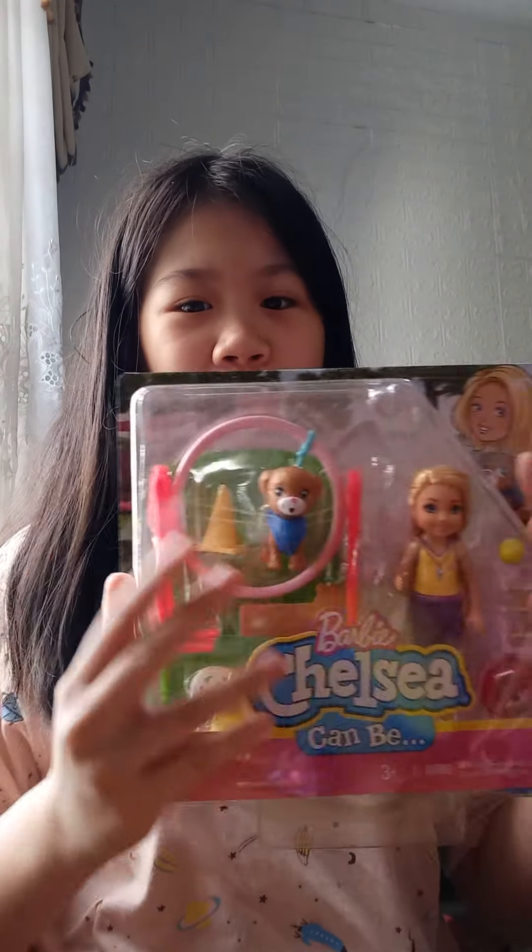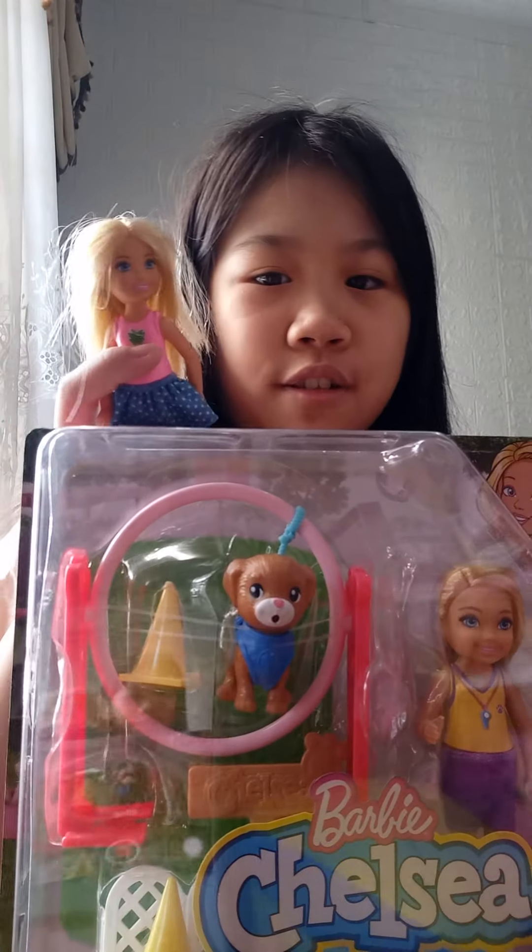Hello guys, welcome back to my video and today I'm gonna be doing an unboxing and it's Barbie. I haven't been uploading a lot of videos because I've been really busy with either out of school schedules or school schedules with some tests or something. But today we're gonna be unboxing and we have a friend to accompany.